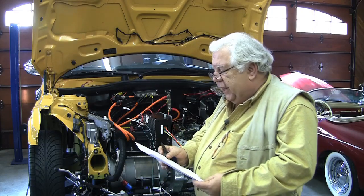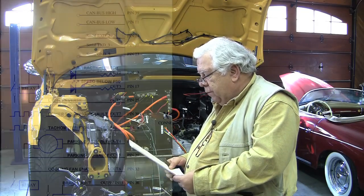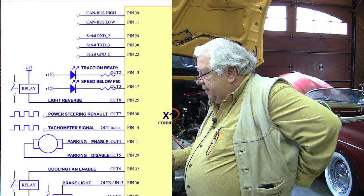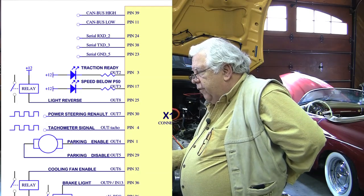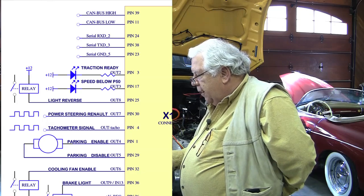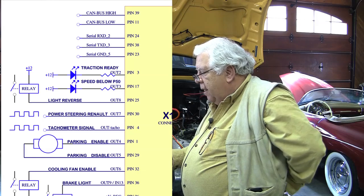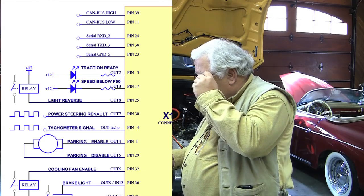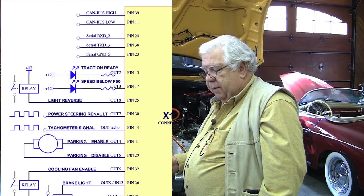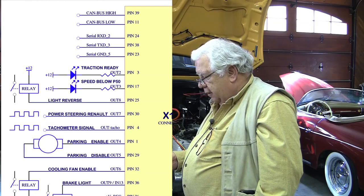We can go through some of the pins we're going to connect — I'll have this diagram up on the screen. On the top left of the diagram, you have pins 39 and 11 — that's CAN bus high and low. The vehicle has CAN buses, but we're not using them at this point. We're not going to put this on a CAN bus. If we did, it would be useful if you had a CAN bus display and wanted to display values out of this controller.